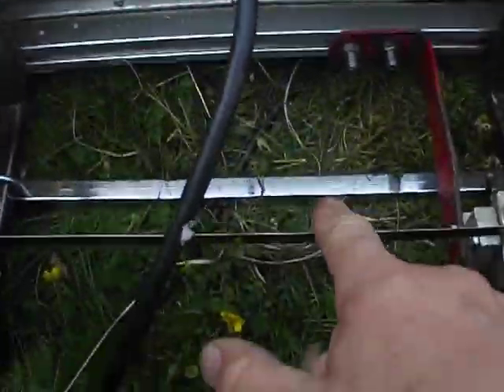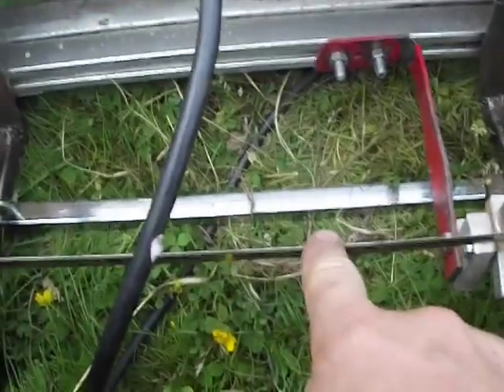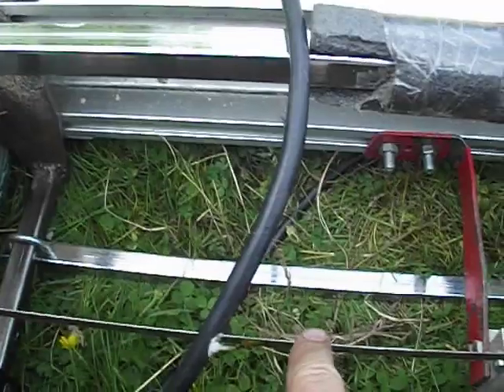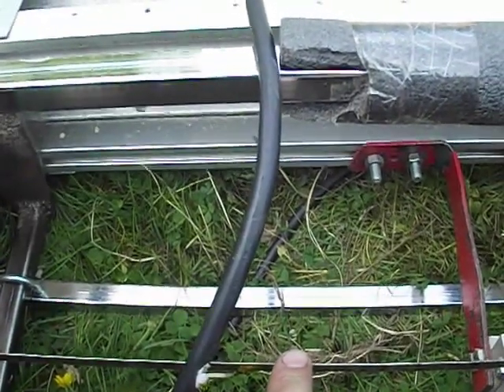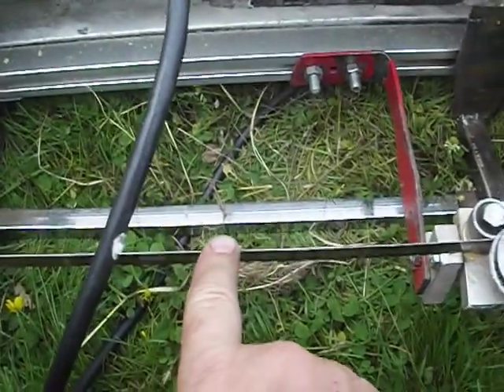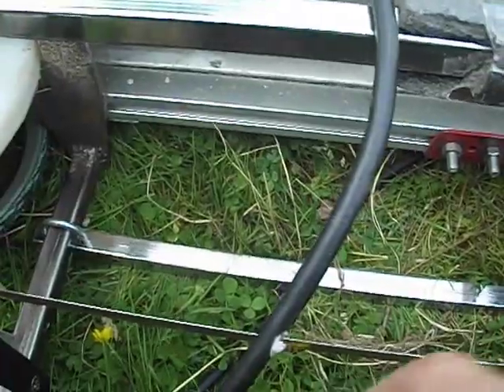You have to get it so that it's even at the front and the back pretty much — at least it helps. The automatic adjustment will take care of a little of it. Then you get the right height for the piece of wood you're going to cut.